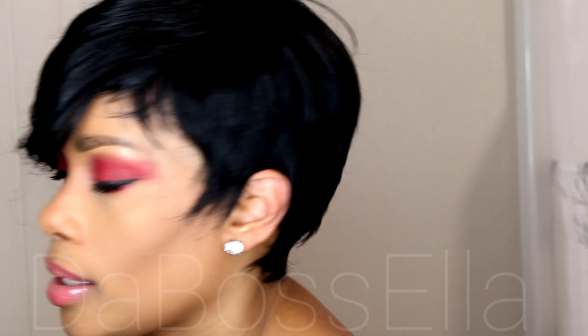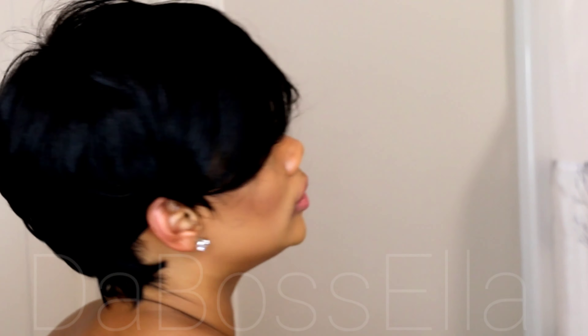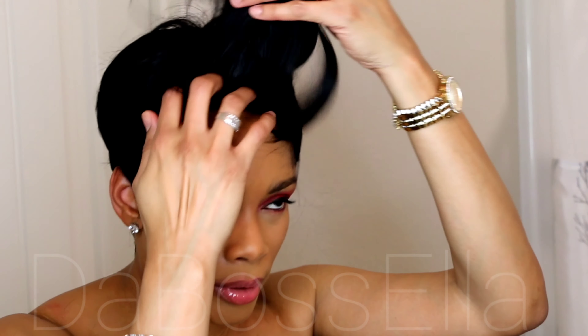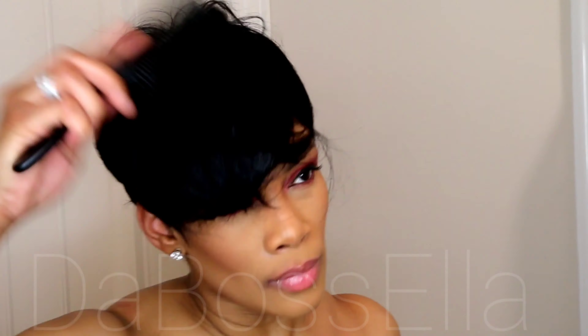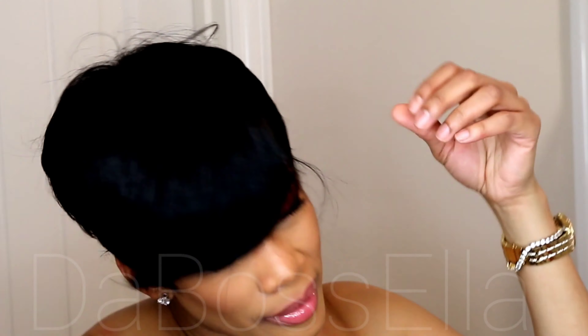Let me turn so y'all can see — this is not a chair to turn in, so we're having some difficulty. This is what this wig looks like on this side, and I'm going to show you what she looks like on the other side. You can wear her on whichever side you want. I'm going to brush her down and make sure she has no shedding.